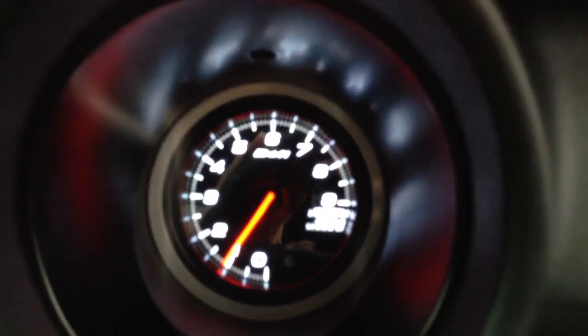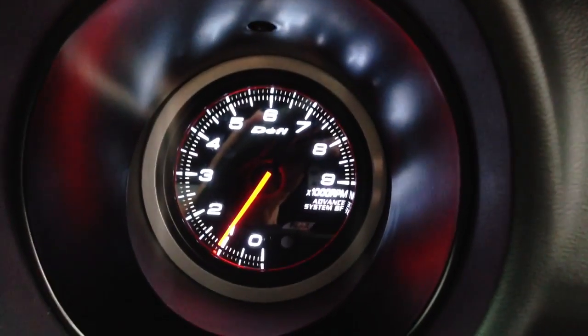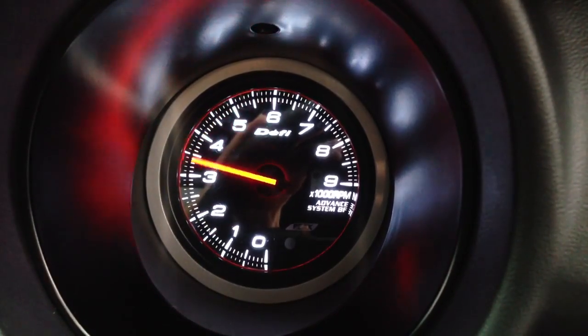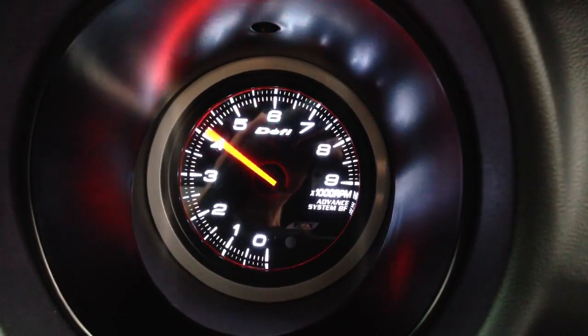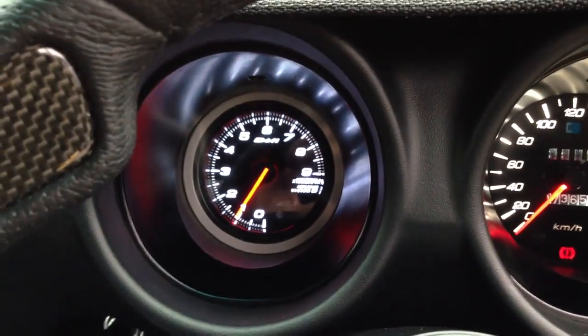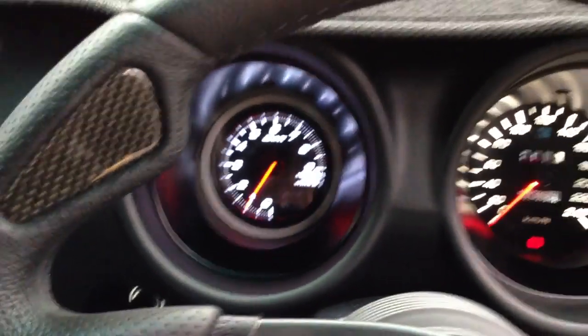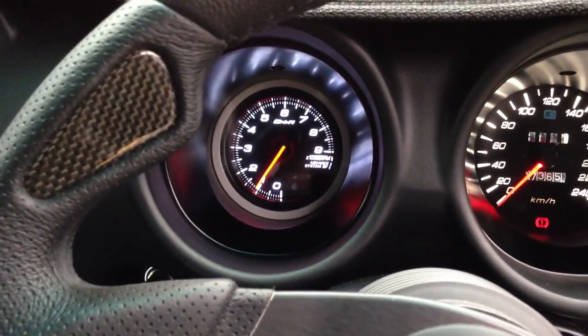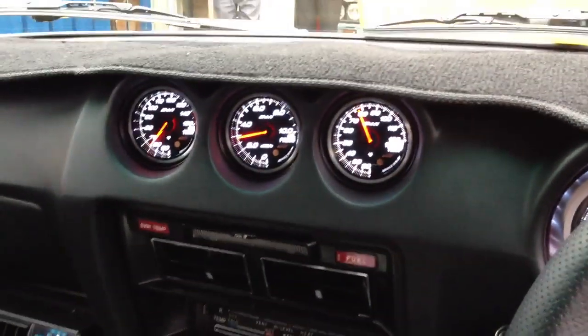I just can't resist — I've got to give it another quick rev, because the sound that it makes and the response that it has is just phenomenal. It settles back down to idle very easily. It's a wonderfully tractable car — very easy to drive. I've driven this a couple of times.